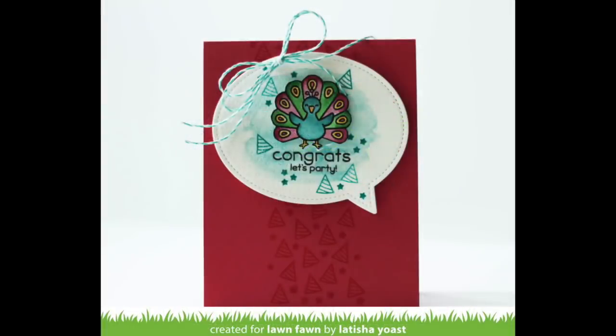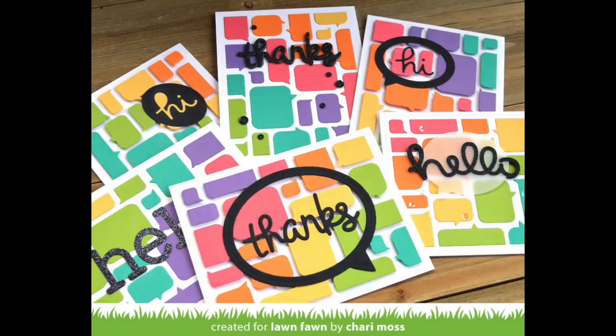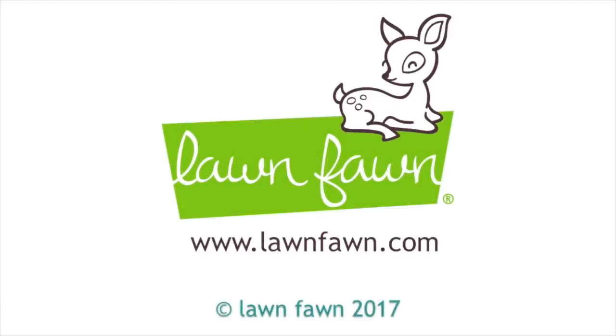This card by Leticia is so fun — she's got her peacock hanging out in the speech bubble and I love that watercolor pattern. Elise shows us how the scripty words are a perfect fit for these speech bubbles, with the hellos and a series with thanks using the spring fling papers and mixing and matching the front and backs of the papers together. I love how Shari used the frames without the backing piece to highlight her die cut words — absolutely gorgeous. I can't wait to see what you guys do with these die sets, so make sure to share them with us. Thank you so much for watching and have an absolutely amazing day!